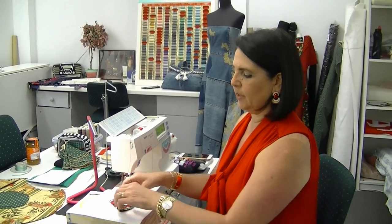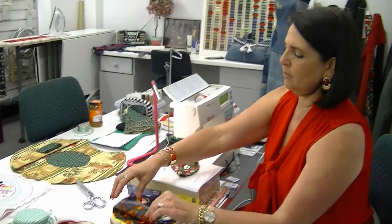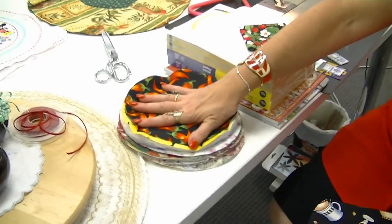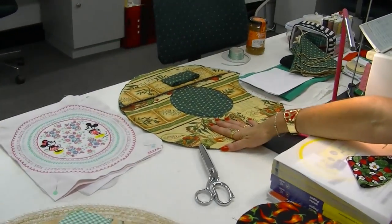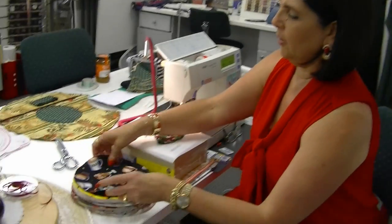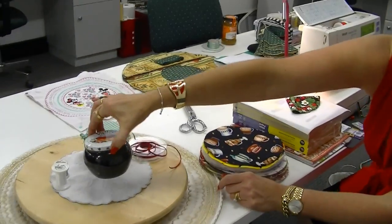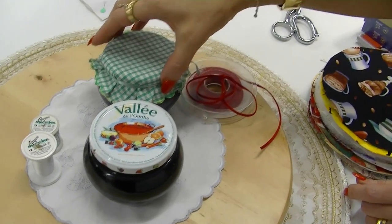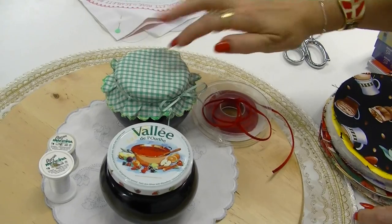Hi, I'm Margaret from Sewing Machine Warehouse in Penrith, Australia, and today I'm going to show you how to make a jam jar cover. This requires just a piece of fabric — these are all left over from casserole carriers that I make. I make my own jam and marmalade, also lemon butter, and if you give them as gifts they look quite nice with a little cover on them.